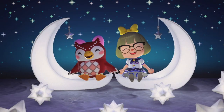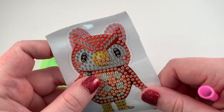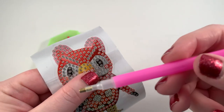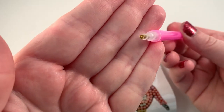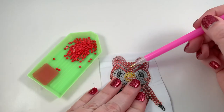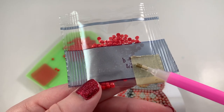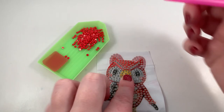I decided to start with Celeste because I love her so much, and I cut her out because it was easier to deal with since that huge sheet of paper is just a lot. I think we have to peel off this top part — and yes, this part is already sticky. I'm just gonna peel it down a little at a time as I go. We have our little tool, which is pretty much just like a plastic straw with a hollow little piece to use to pick up the little gems. I went ahead and filled this little tray with the color for the top of her head, which is the B color. Every little spot has a letter that corresponds with the package.